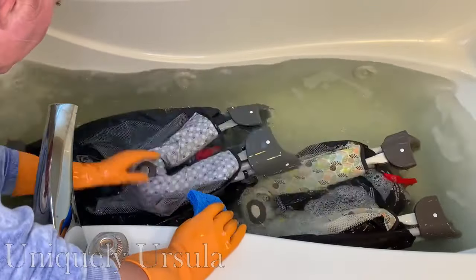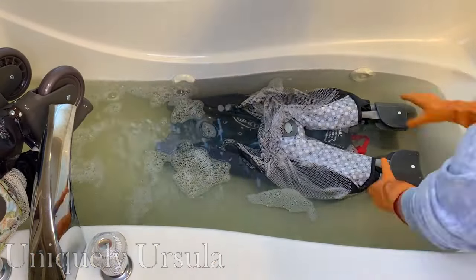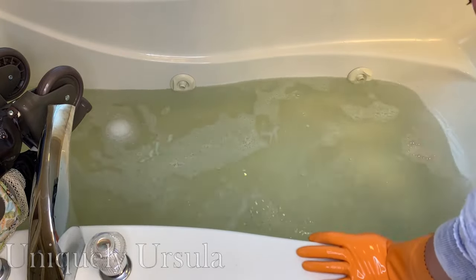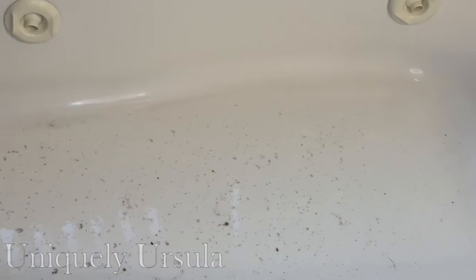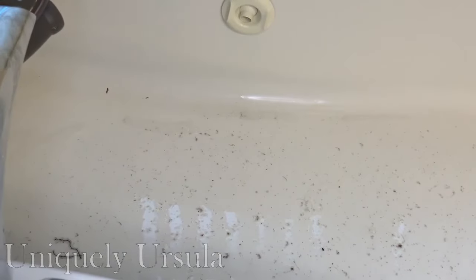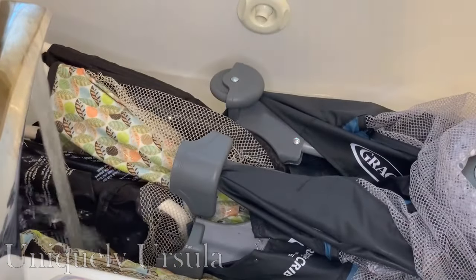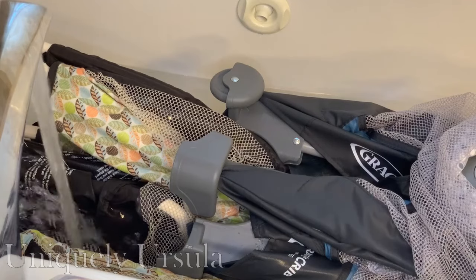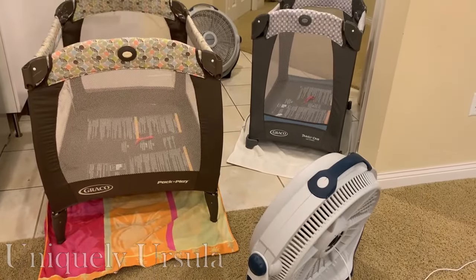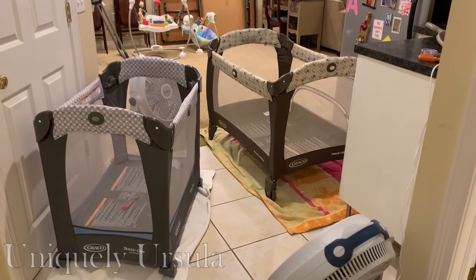Then I went back to the bases that had been soaking in the tub and gave them a nice scrub down as well. I could already see that quite a lot of dirt and grime had come off in the water. I went ahead, pulled them out, and drained the very dirty, disgusting water. I made sure all the dirt and grime went down the drain, then filled the tub with clean, fresh detergent-free water and let the bases sit in that to rinse off all the detergent for about another 30 minutes, agitating them around with my hands.